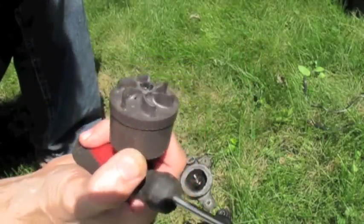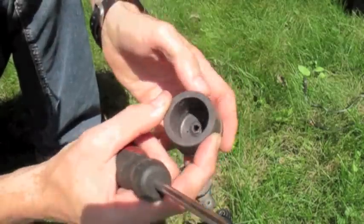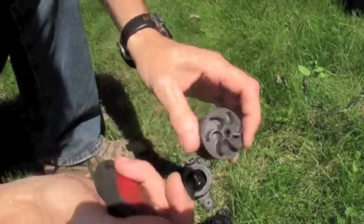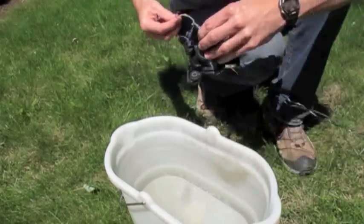This pump is not self-priming — you do have to prime it to get it going. But it works quite nicely. I'll give you a demonstration here as to how much amperage it draws and how much water it'll pump. Let's put this in some water and we'll see how it pumps.